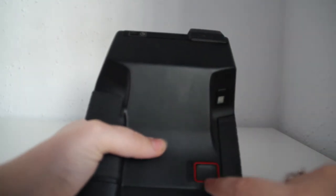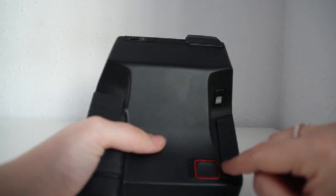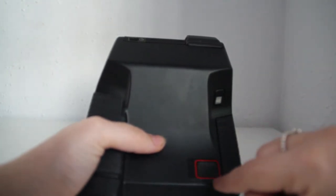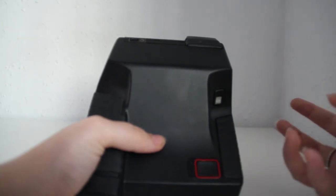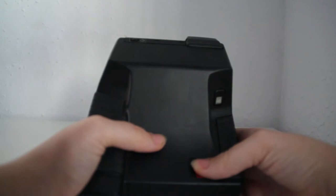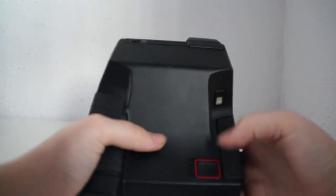This right here is the shutter button. What I do is I press the shutter button halfway down because I think that's how the camera focuses. Then once I've done that, I press it all the way down to take the picture.